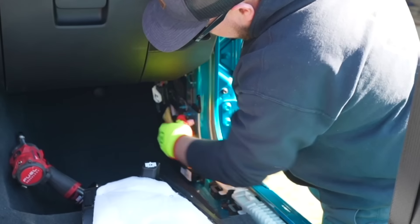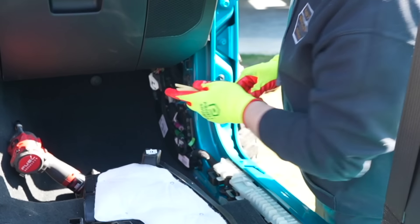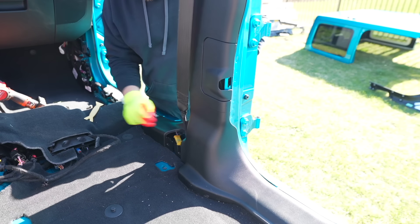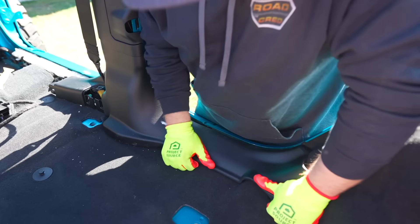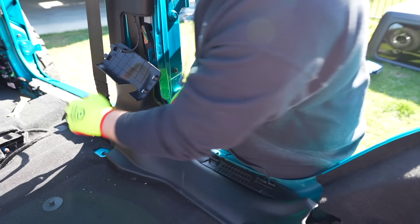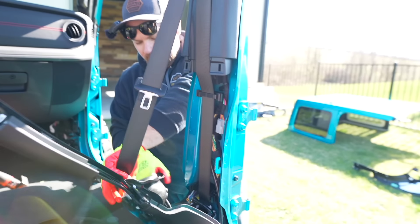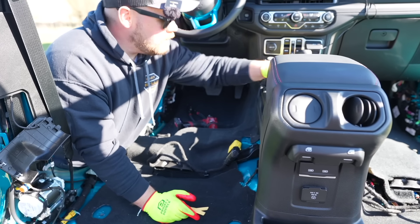One thing we noticed on the first install: these little white tabs on the back side will pop off and stick on the Jeep, so go ahead and pop them off with the trim removal tool and put them back on the panel. We can remove the small cap covering the seat belt connection and get this pulled off. We're working our way to get the whole B-pillar cover off, so we'll pull that out too.